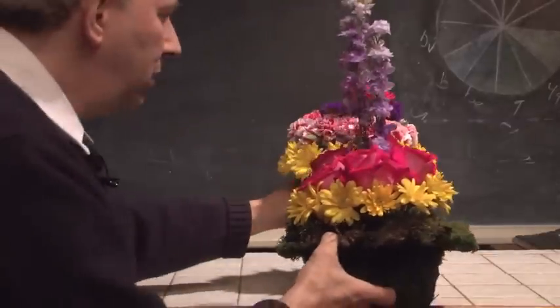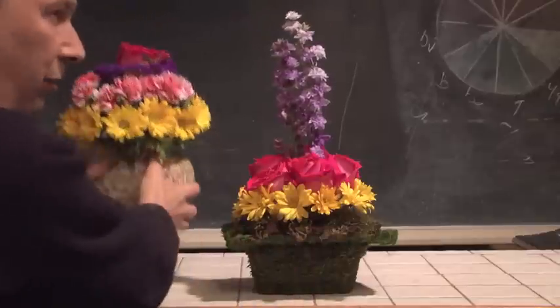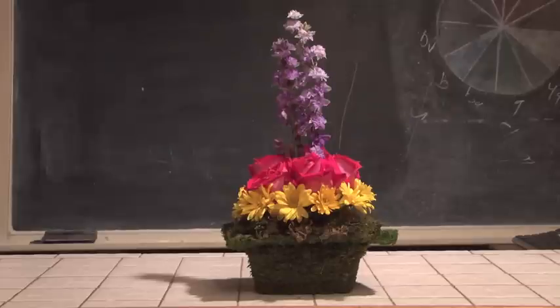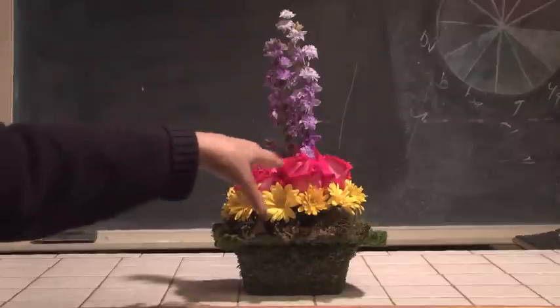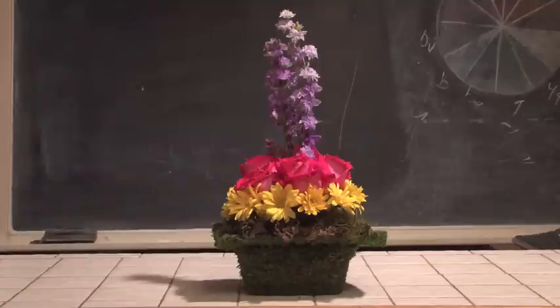Here is a container that's very popular at the present time — it actually has sheet moss attached to it. These kinds of containers are very neat, fun, and funky. Again, we're making use of Biedermeier styling: a circle of palms followed by a circle of roses. We got a little funky with a few pieces of larkspur shooting out, almost giving a phoenix effect so it's not so low and flat. Again, the concept of Biedermeier — very simple, very quick, something you could really enjoy.